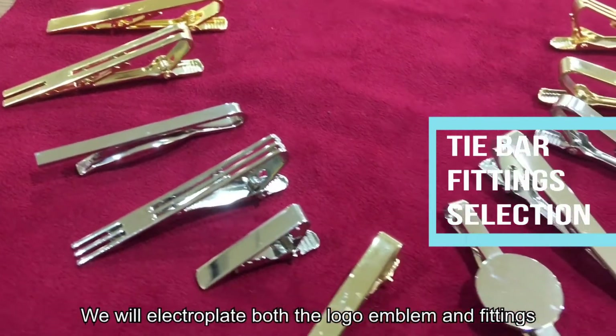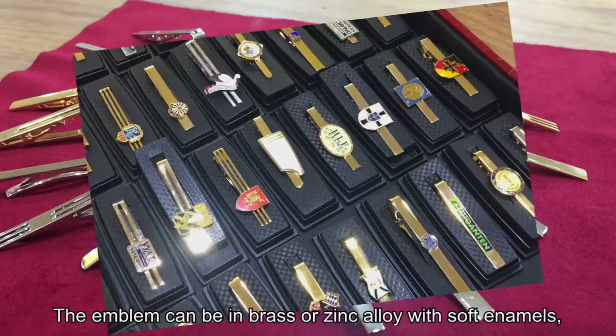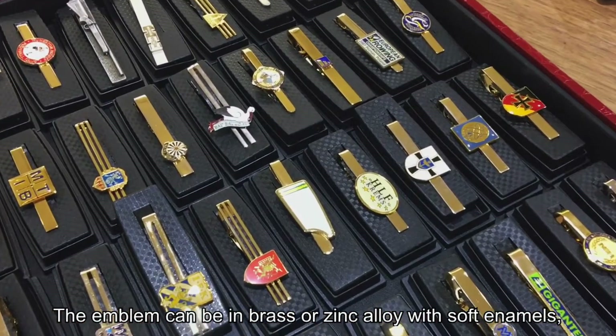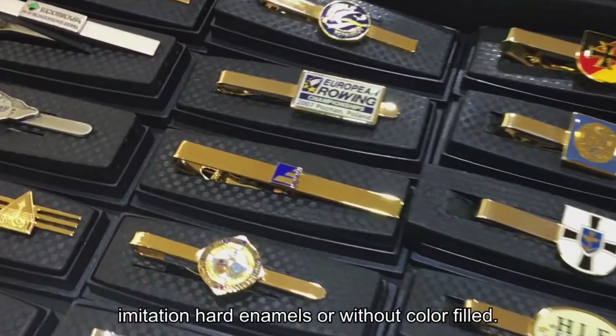We will electroplate both the logo emblem and the fittings after they are soldered together. The emblem can be in brass or zinc alloy with soft enamels, imitation hard enamels, or without color filled.